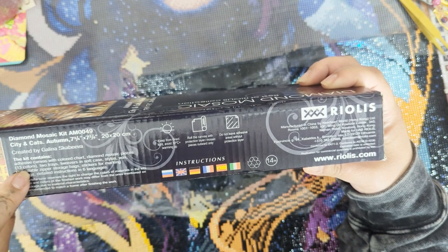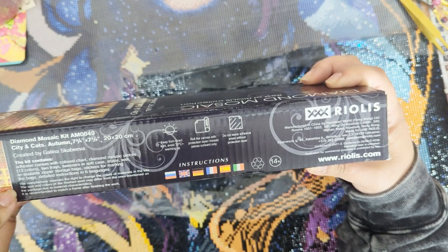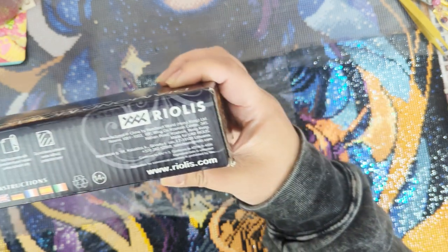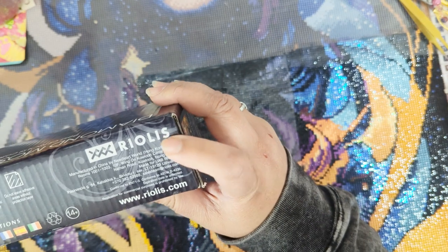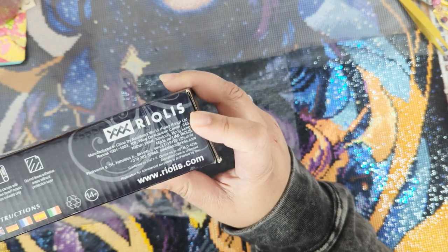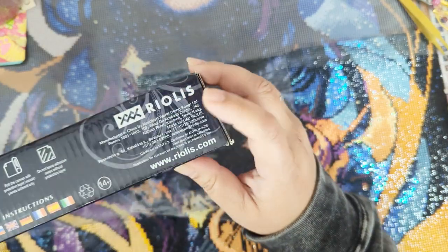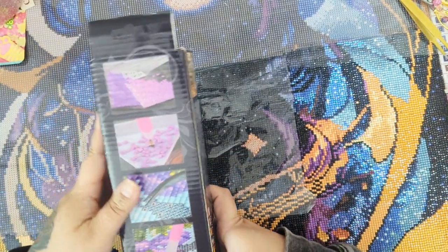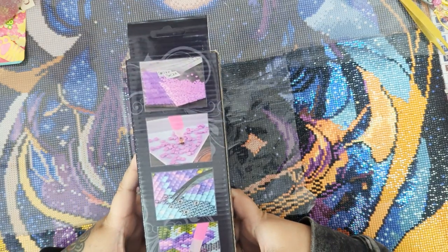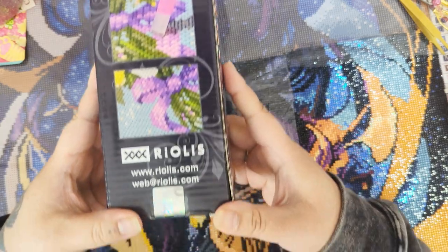Everything should be included with this. It's going to be 13 colors and it is by Riolis.com. I believe they primarily manufacture cross stitch kits, like licensed cross stitch kits. It's not a common diamond painting company that you'll see a lot, so I might as well review it because I've never seen a kit reviewed by them.